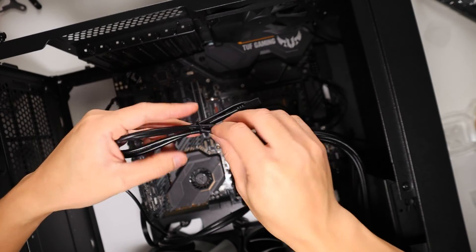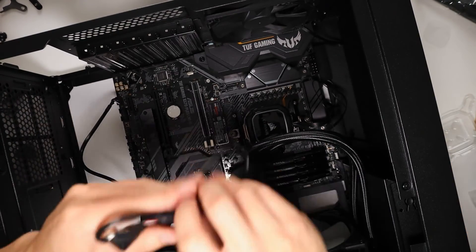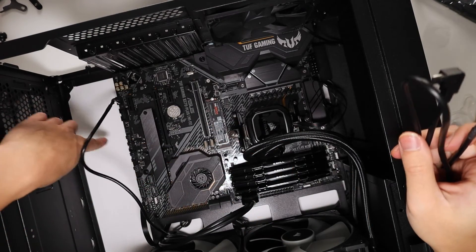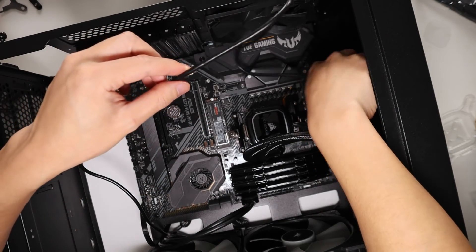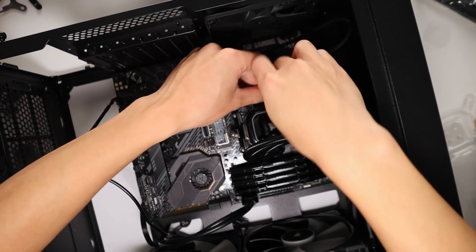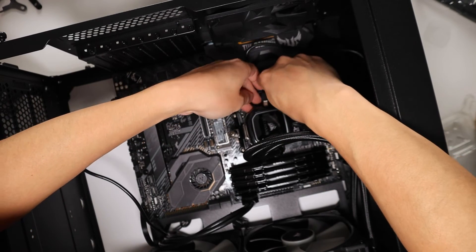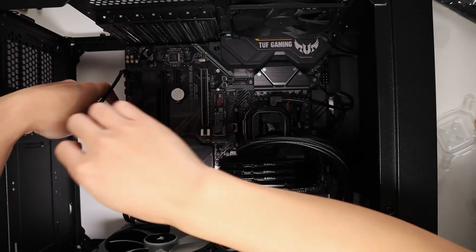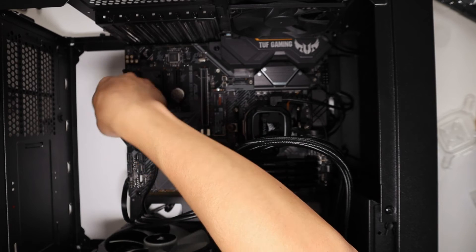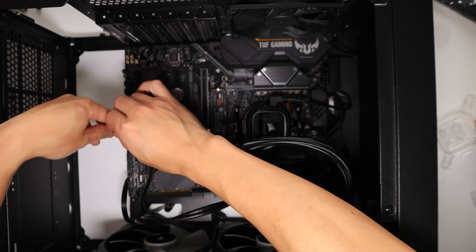The final connection is the USB cable for the RGB, which needs to connect to a USB header on the motherboard. The USB connector goes on the side of the cooling block, and the cable comes out here. Just refer to your motherboard manual for the location of the USB headers — they should be somewhere along the bottom edge.